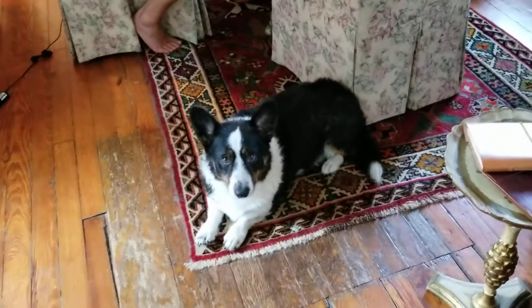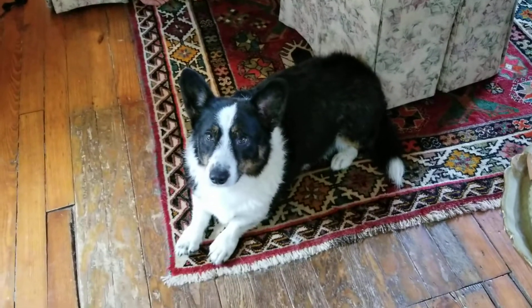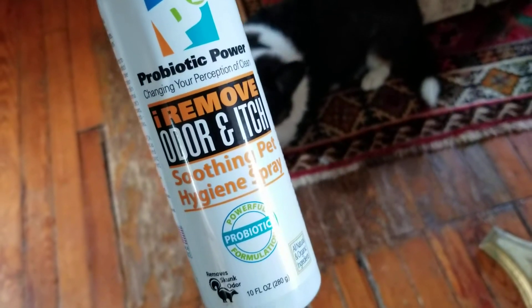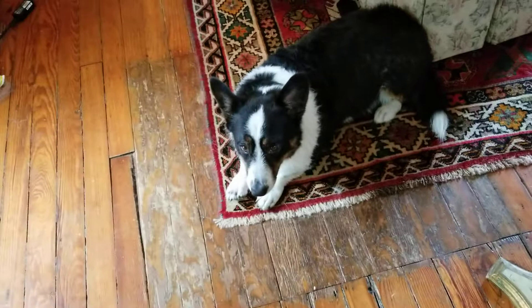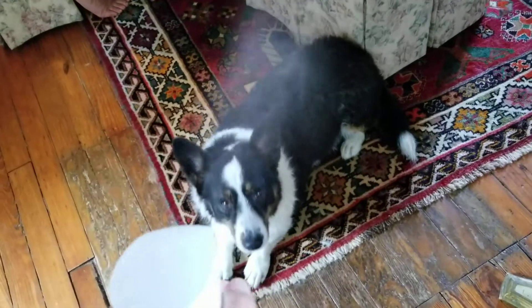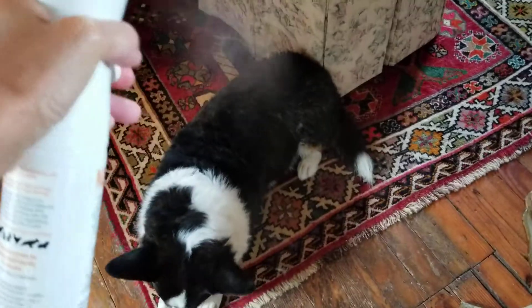Jewel got her bath, so now I'm going to follow with I Remove Itch and Odor P2 Soothing Hygiene Pet Spray. It's very easy to use — this is what Jewel usually gets sprayed on her every day in between shampoos. I'm just going to mist her — you can see me misting her.